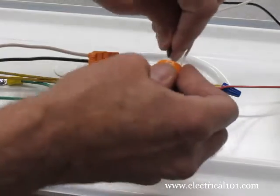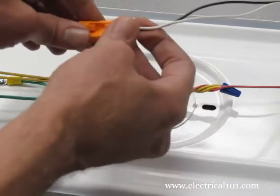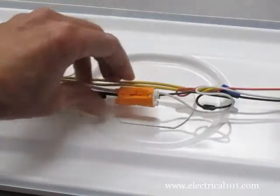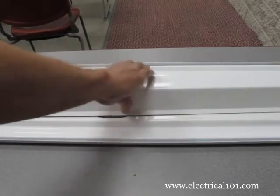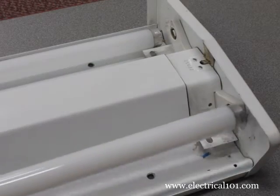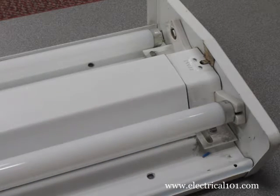If this is in the home, you can skip the disconnect step and use wire nuts to connect the line voltage hot wire to the black ballast hot wire, then do the same for the neutral wires. With the wires carefully bundled, install the ballast cover. Install the new T8 lamps into the lamp holders, and gently rotate one quarter turn in either direction until the mark on the lamp aligns with the slot on the lamp holder.